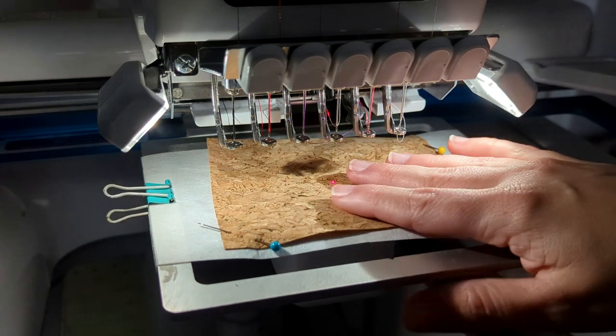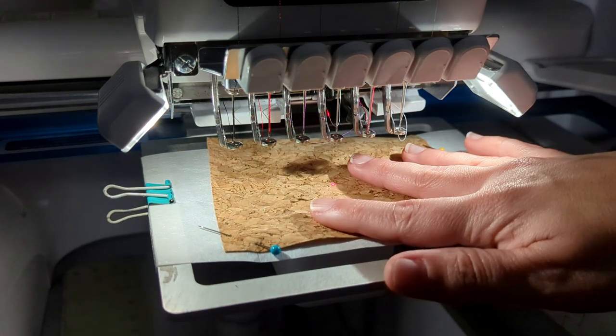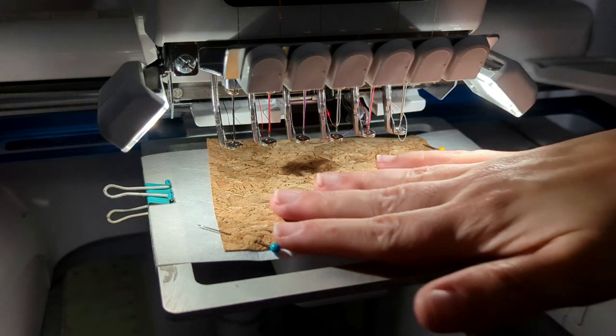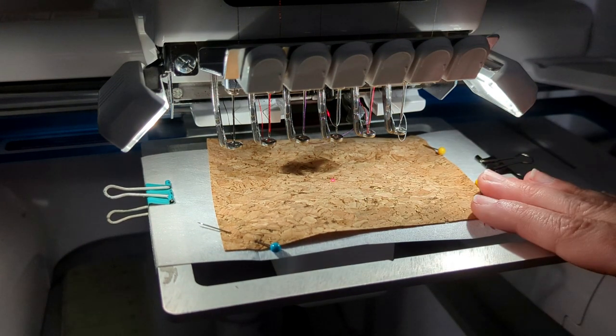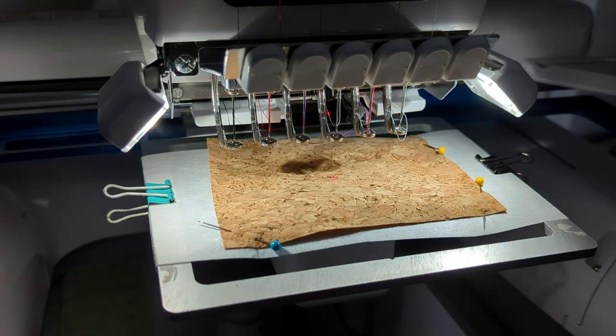First I've got my cork fabric down. This is just like stitching on a t-shirt or a piece of vinyl or whatever — I just needed a background to show you the applique. This is the same steps you would do if you were stitching on a baby bodysuit or a composition book or anything like that. Just think of the cork as fabric.